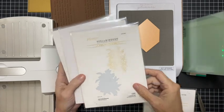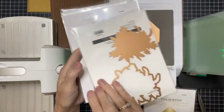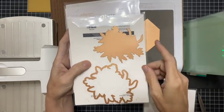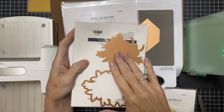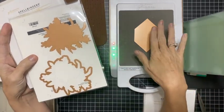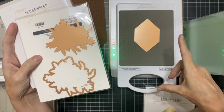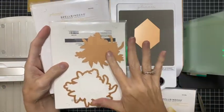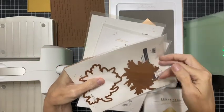Then this one here is gorgeous — this is the Hexi Gem Blooms, and this is a glimmer plate and die. The die makes this so universal: you can either glimmer it or you can cut it out and put it anywhere. When I double foiled, I actually foiled this and then used that piece with this over top of it, so you get this floral design on top — it was really cool.